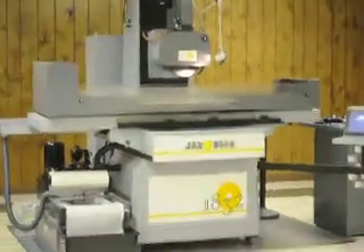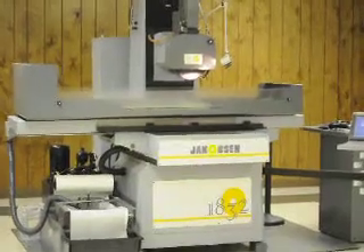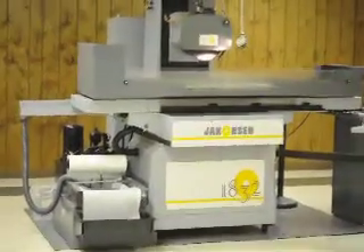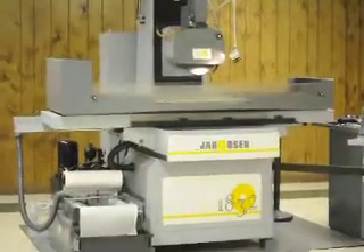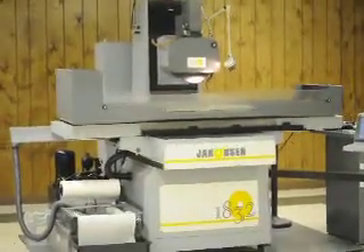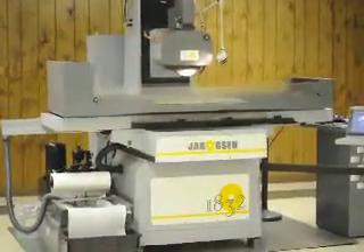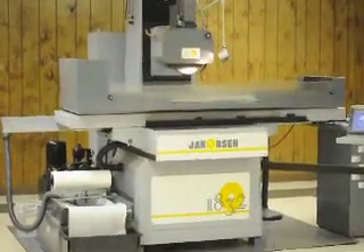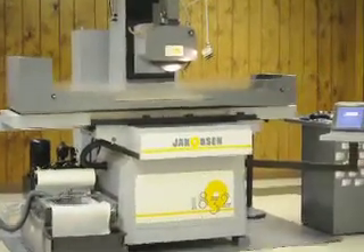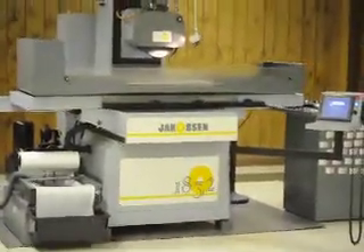This is a Jacobson CNC surface grinder, model 1832, with an 18 by 32 travel and 20 by 32 workspace. It has a paper band coolant filter and coolant system with a hydraulic servo driven wheel dresser. The FANUC PowerMate control features several screens.